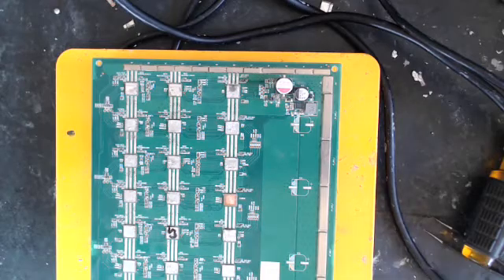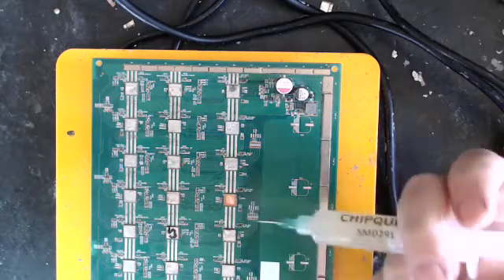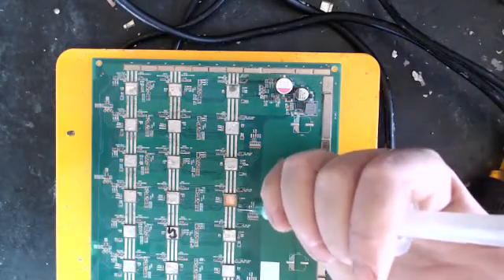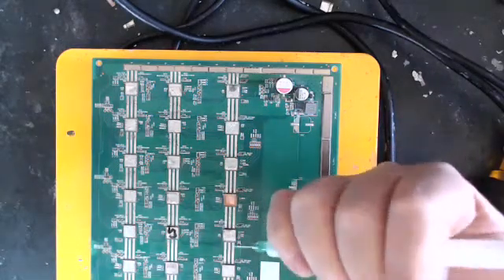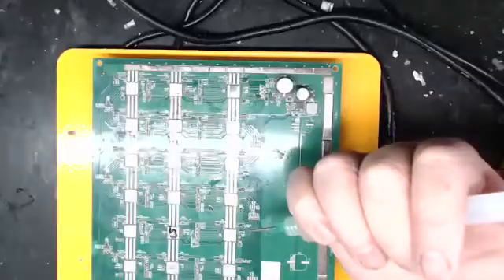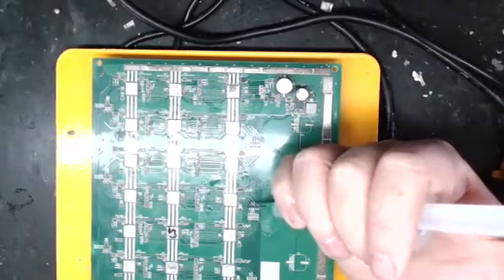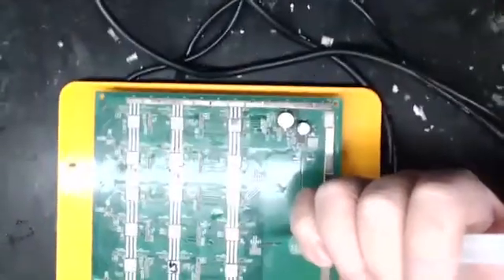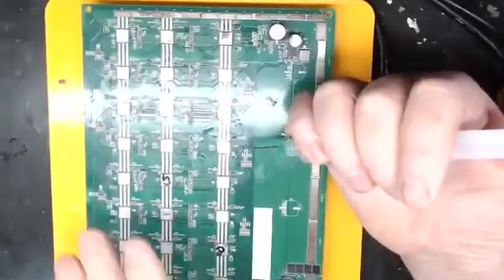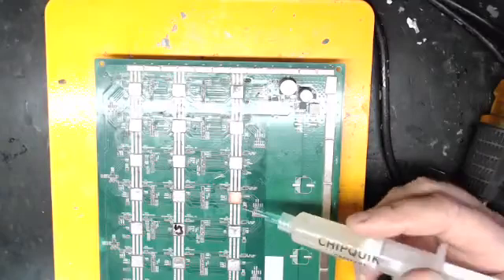I'm going to show you the technique I used to reflow. It's not really under a microscope — it's going to be on this board with the overhead camera so I can see. I'm going to have to deal with a little glare. That's the chip. Let me get a better camera fix on that for you. So this chip is the one I'm going to be working on.